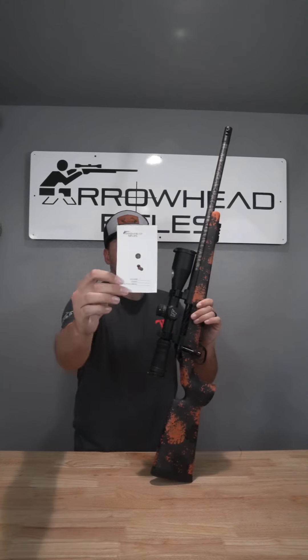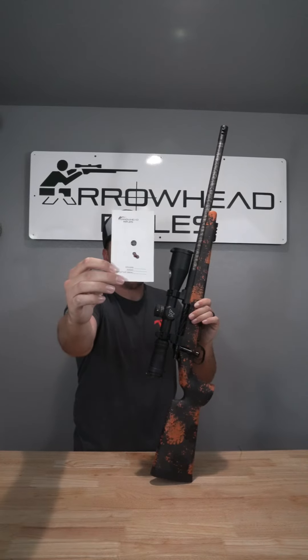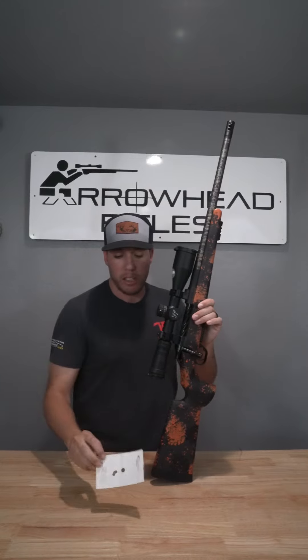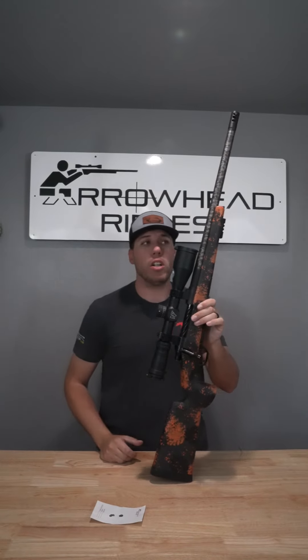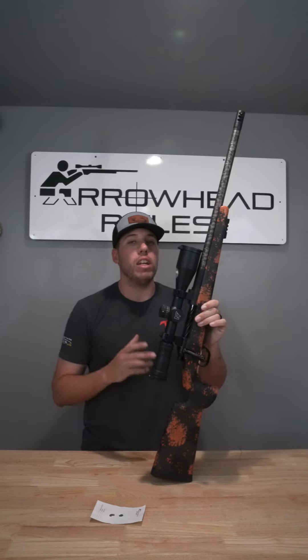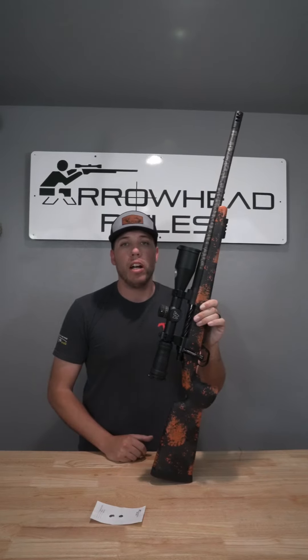Shoots phenomenal. Here's a look at a 3-round group shot by this gun with factory ammo at 100 yards — probably sitting like .3 inches there at 100 yards. Like I said, this one's available on sale right now. I believe it's around $7,850. So hop on the website arrowheadrifles.com and check it out.